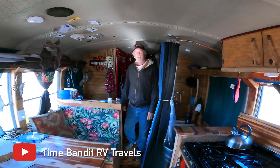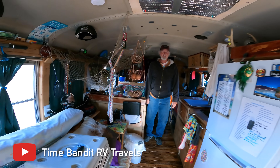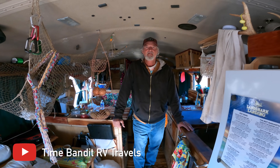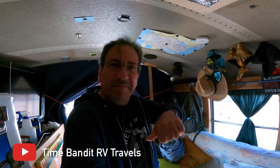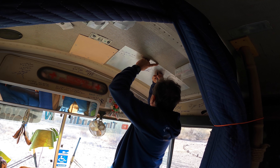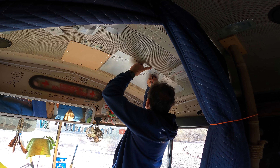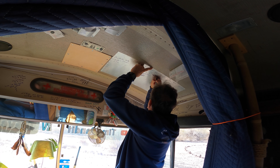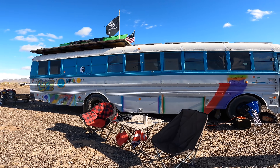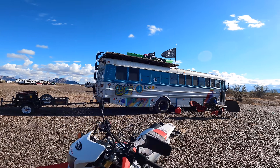Here we go — Paradise. That's the name of the bus. Paradise Skoolie. Well, thank you so much for the tour. You bet. Look me up on Time Bandit RV Travels — I'm on Facebook, YouTube, and Instagram. We'll put a link somewhere. Well, thank you, Robert. You're welcome. I'll put Traveling Robert right here next to Grand Adventure. There you go. All right, bye-bye!